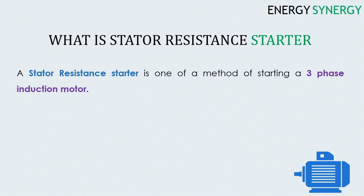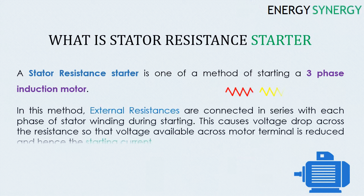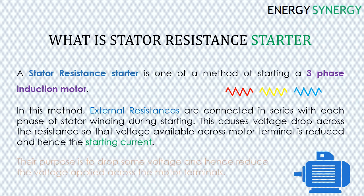A stator resistance starter is one method of starting a three-phase induction motor. In this method, external resistances are connected in series with each phase of the stator winding during starting. This causes a voltage drop across the resistance so that the voltage available across the motor terminals is reduced, and hence the starting current is reduced.